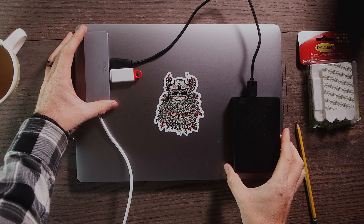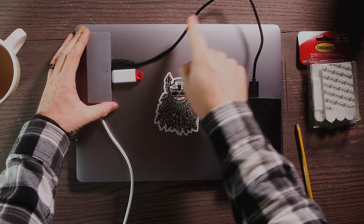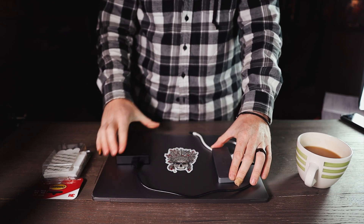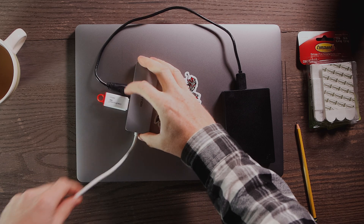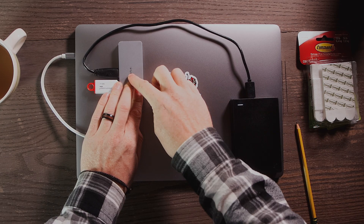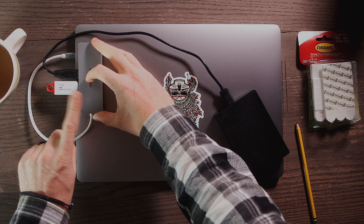Ideally you do not want any cables hanging all loosey-goosey — you don't want cables that are too slack getting caught in stuff. Also try not to have your USB sticks hanging over the edge like this; that's just a disaster waiting to happen.